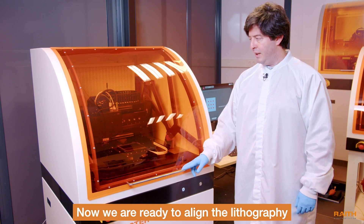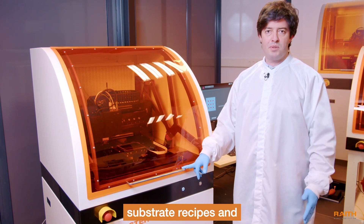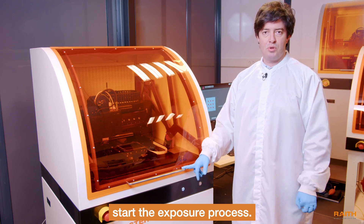Now we are ready to align the lithography machine and set up our exposure and substrate recipes and start the exposure process.